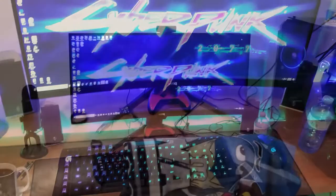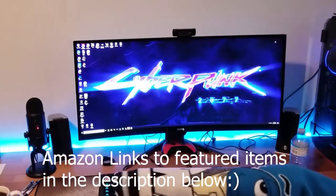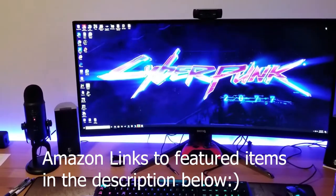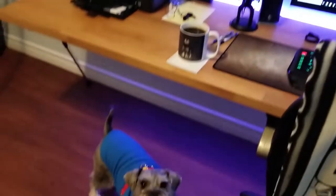Here we've got my new keyboard, the Logitech G10, and there will be a review coming up on that. For any regular viewers to the channel, you've probably noticed the monitor — that is a new ultrawide. I actually got that two days ago and I've been just setting it up.